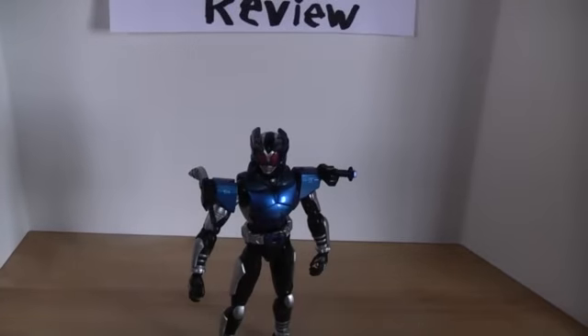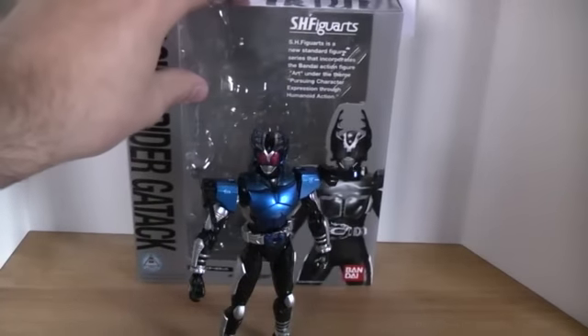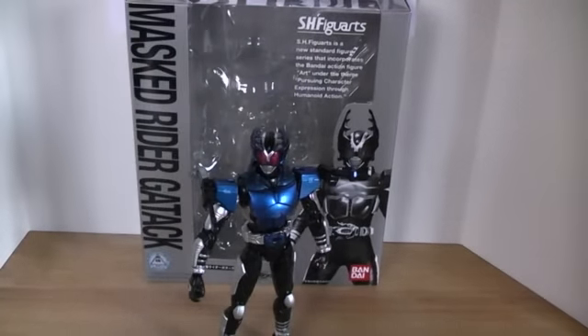I actually kind of wish that since they re-issued him not too far along from the release of Double, they could have put Common Rider on there, but that's alright.